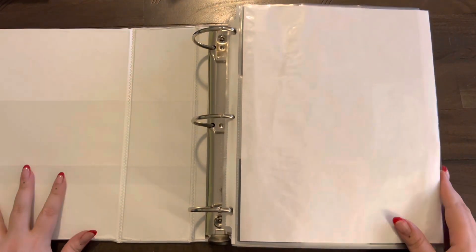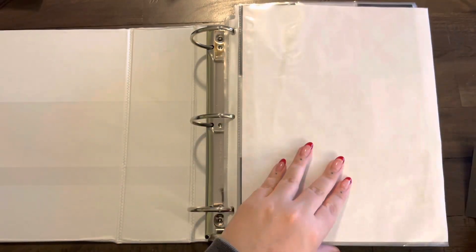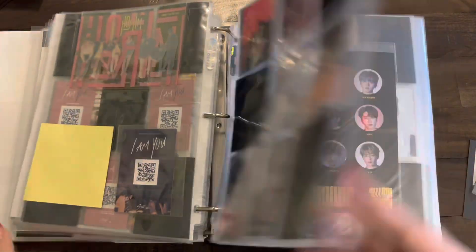We'll go ahead and do the boy groups next because I only have a couple of things. Here's what I have to put away today for this binder. Let's go to TXT.